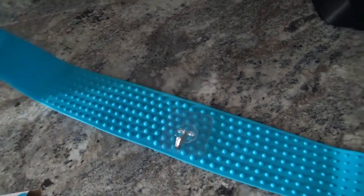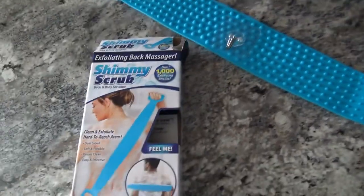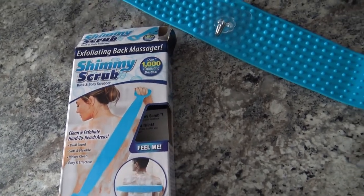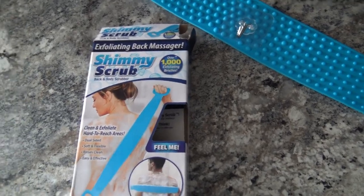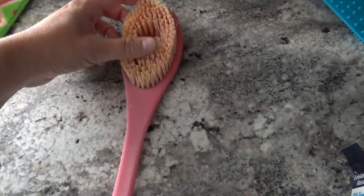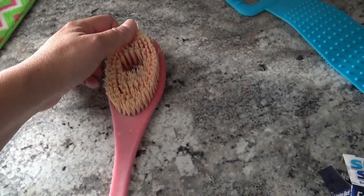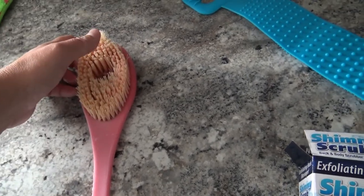You gotta have a good grip. But yeah, this is definitely worth the money I think. I will say that I do love my regular scrub brush that I have for the shower for myself — the bristles are definitely a lot harder on that one so I can get a really good scrub.